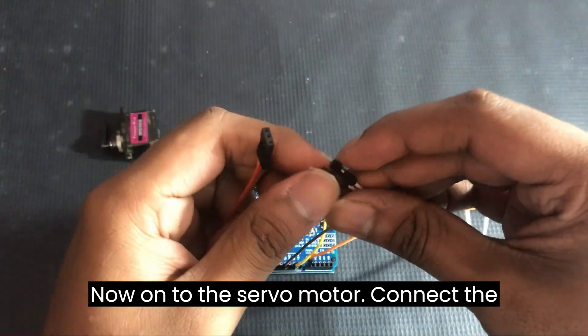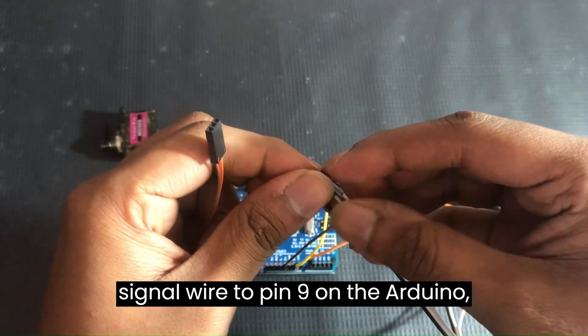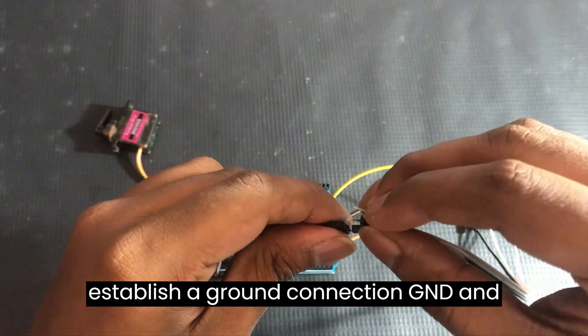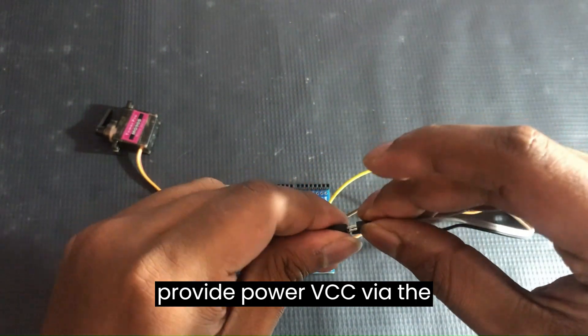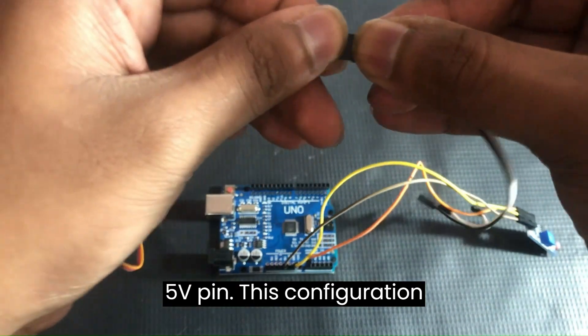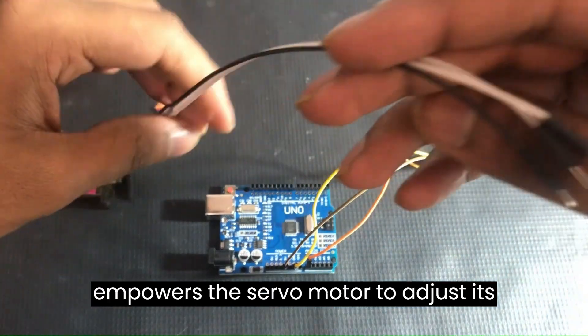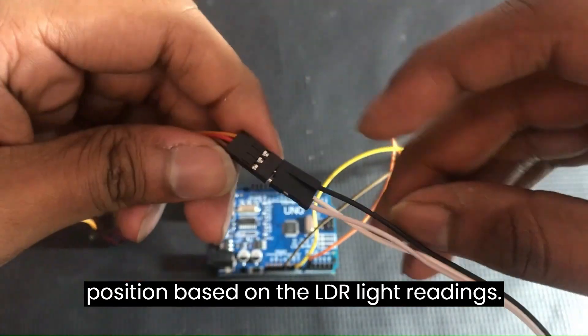Now, onto the servo motor. Connect the signal wire to pin 9 on the Arduino. Establish a ground connection (GND) and provide power (VCC) via the 5V pin. This configuration empowers the servo motor to adjust its position based on the LDR's light readings.